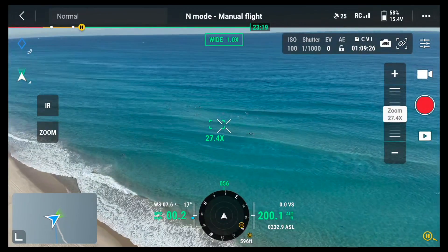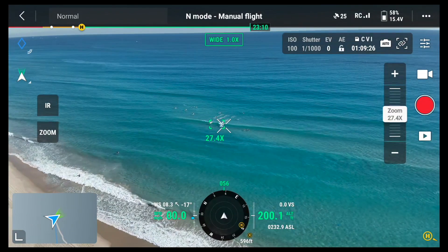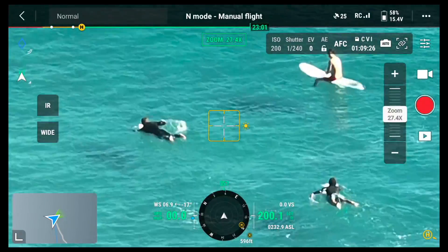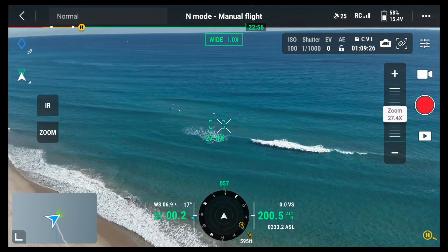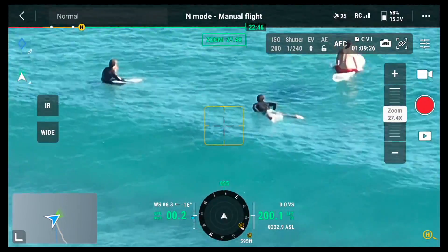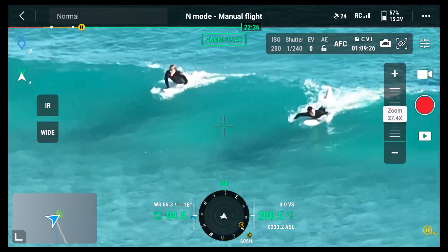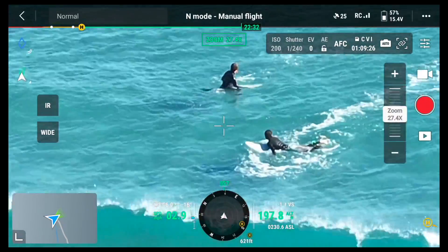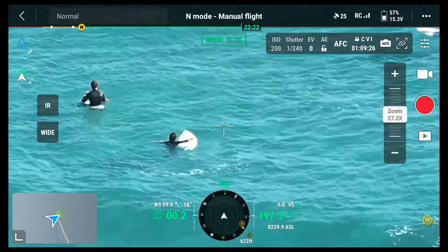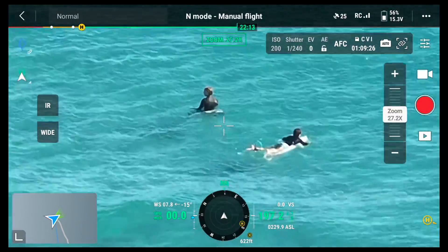Let's take a look at the zoom capabilities on the Mavic 3 thermal drone. We have this group of surfers right off the coast. If an emergency happened and we need a closer look, I click the zoom button on the left side of the screen. This is 27 times zoom, and as you can see, we have a much clearer and closer picture from pretty far away. The drone actually has 56 times zoom — it gets a little pixelated at maximum zoom, but it has strong capabilities for when you can't get close for whatever reason.